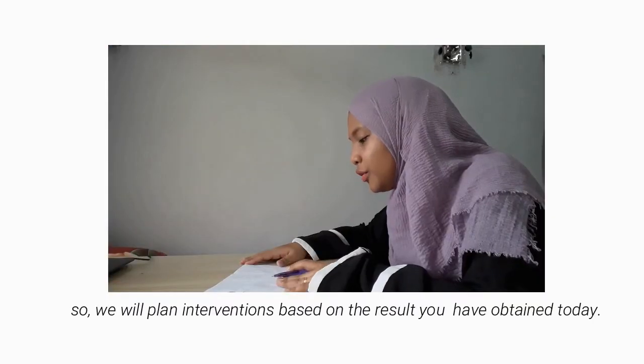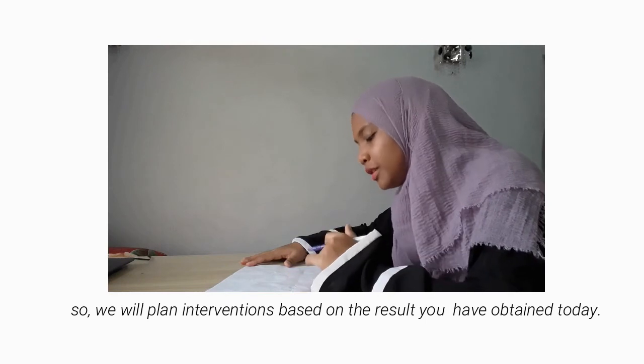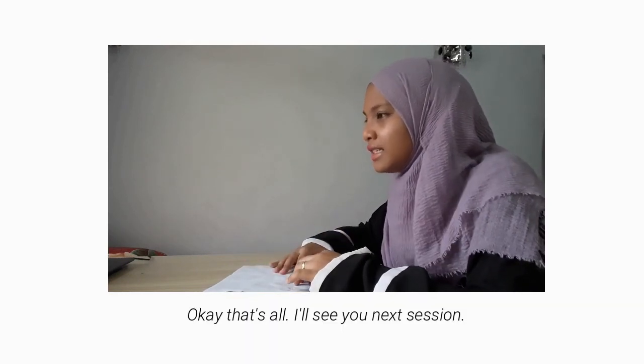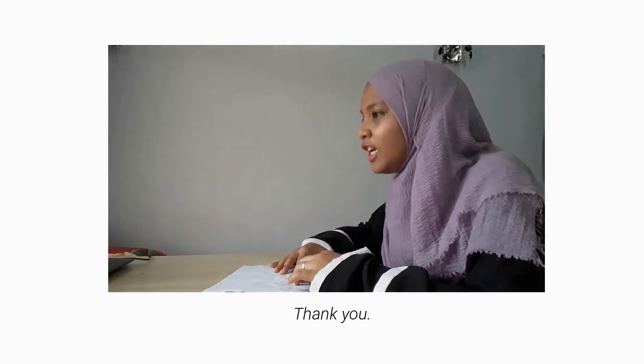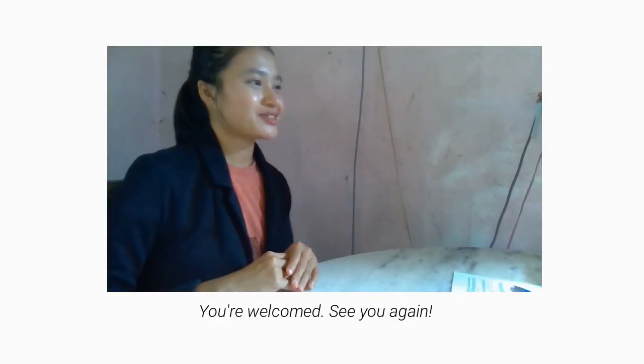We will plan interventions based on the result you have obtained today. That's all. I will see you next session. Thank you. You are welcome. See you again.